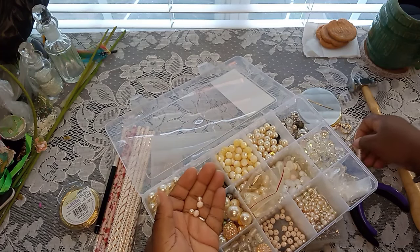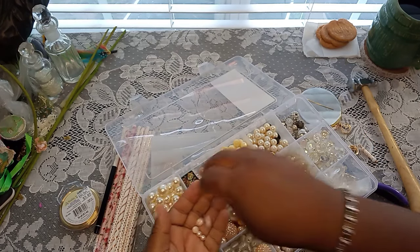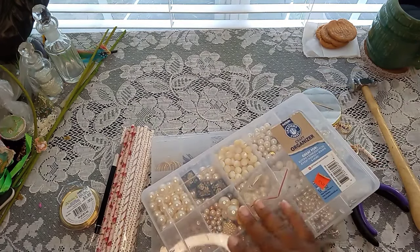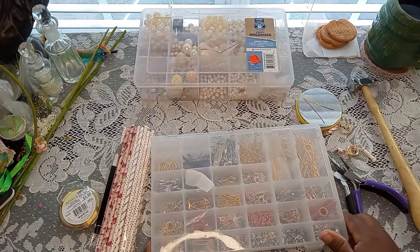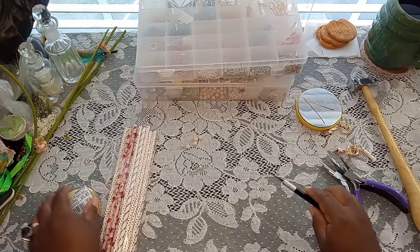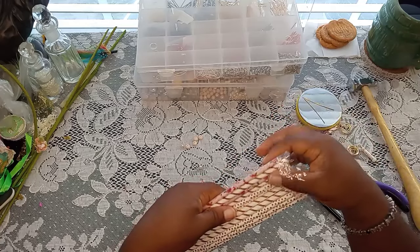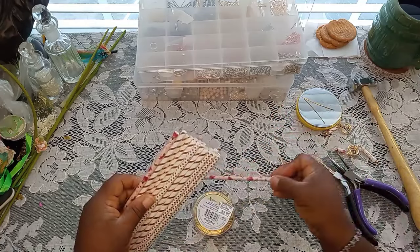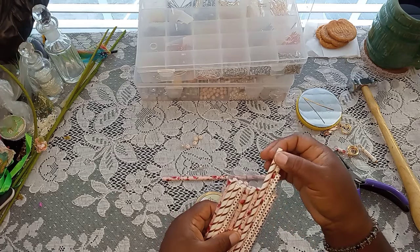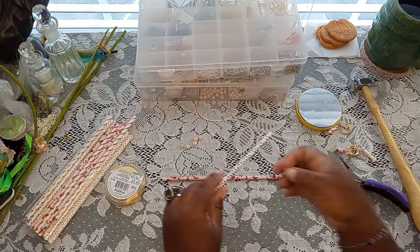We need two large beads and one small for each one. I'm going to try to do two on camera with you guys just so you can get the rhythm. The first step is going to be to choose your paper straw. Let's go with a rose and then this pretty polka dot. We're just going to cut a little bit — there's no particular measurement as long as it can fit on your head pin with your beads.